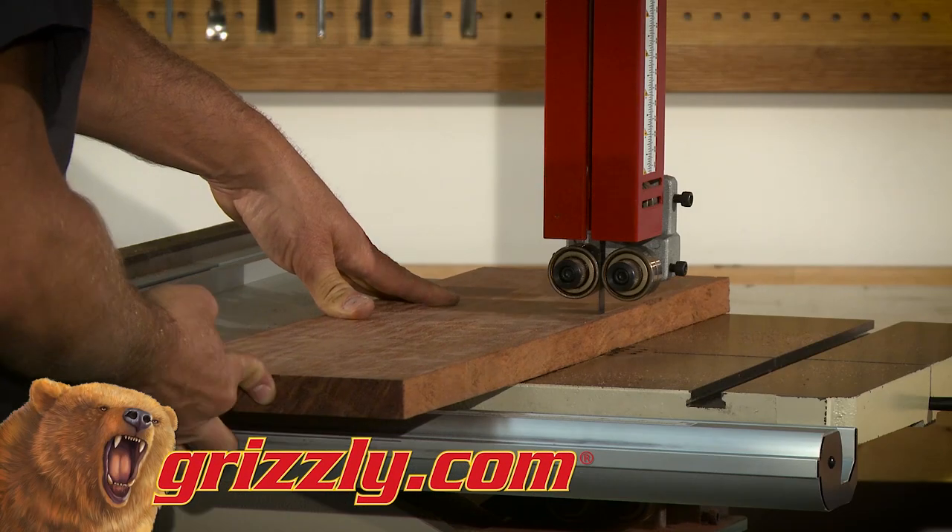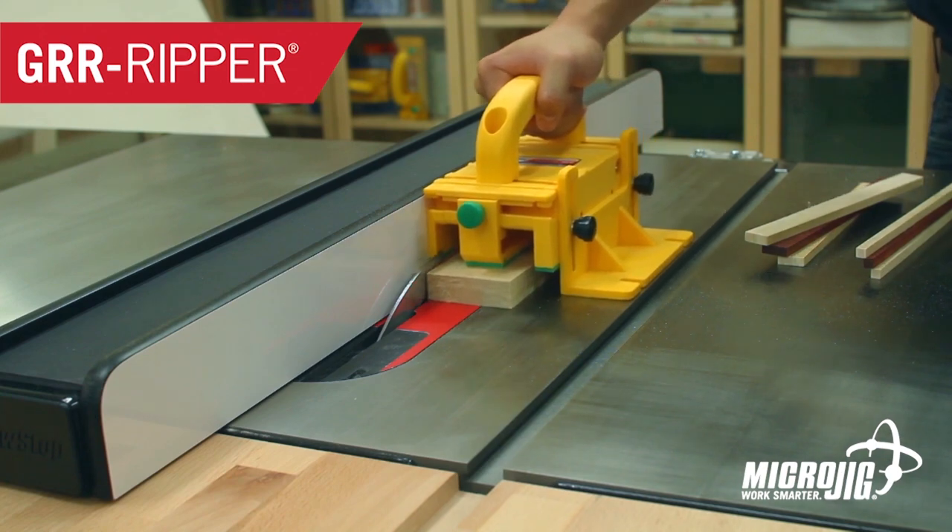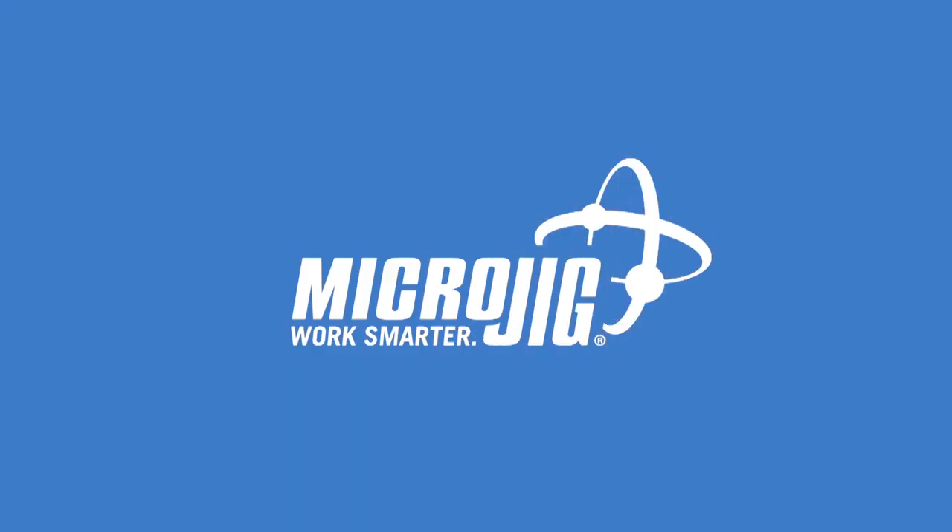See our full lineup of award-winning bandsaws at grizzly.com. Microjig, maker of the Gripper. Work safer, work smarter.